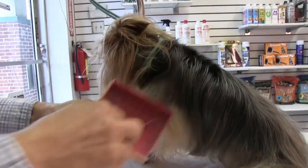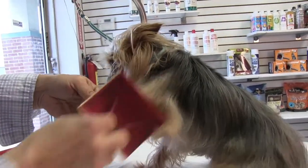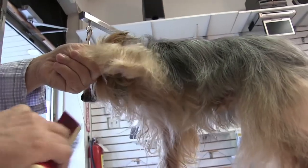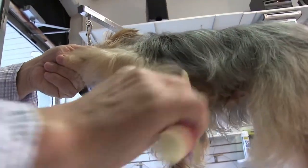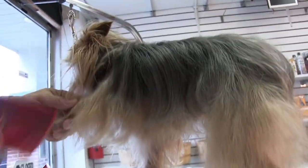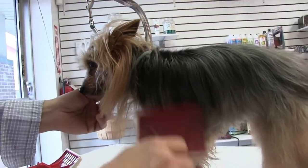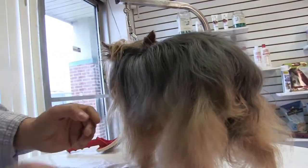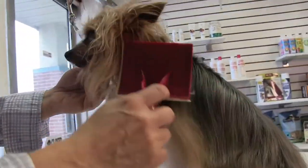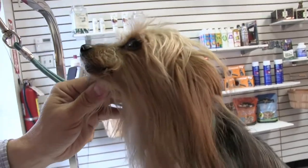Now we're doing our front leg here. Get underneath like this — you can lift the leg up a little and get in the armpit area. Don't ever pull the leg too hard, and if they pull away, let them go. Don't pull their leg because you can pull their shoulder right out of socket. We're working very gently here. So already we have this leg done, this leg done, our torso, and we're just going to work around. We have a rotating table here so it makes it easier — if you don't have one, you'll just have to walk around the dog.